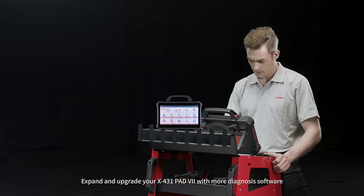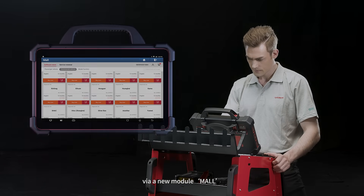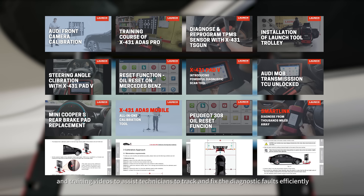Expand and upgrade your X431 Pad 7 with more diagnosis software via the new module mall. It provides a number of built-in repair guidance and training videos to assist technicians to track and fix diagnostic faults efficiently.